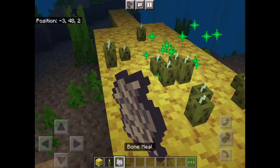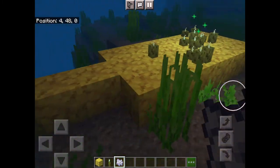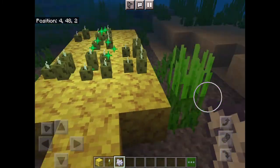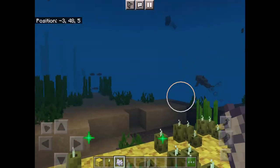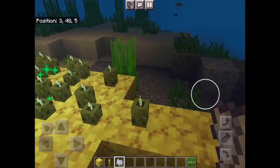Put down your sea pickle and get some bone meal to go fast — and there you go, a whole lot, nice and easy. Some bone meal is really quick, or you can just wait. That's it.